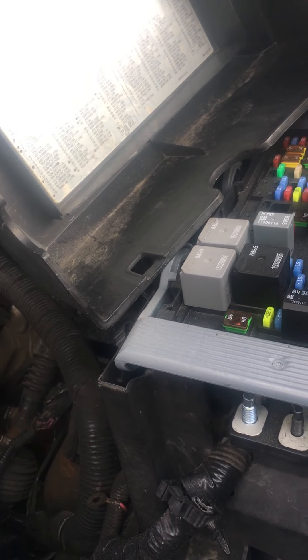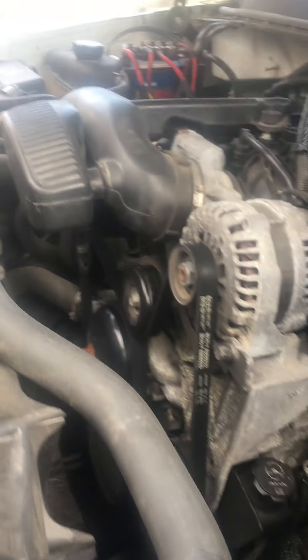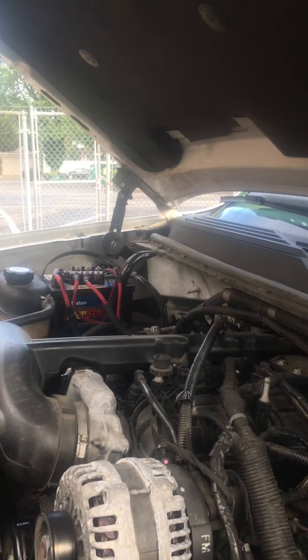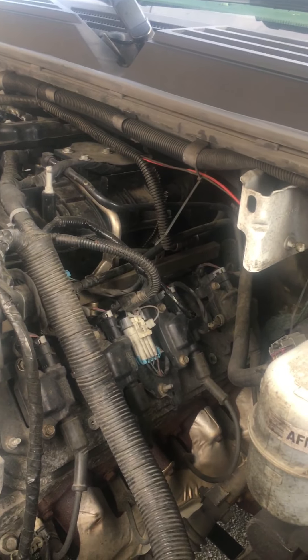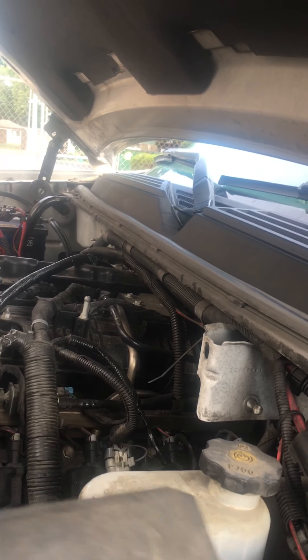When I got this car, there was a fuse box already in the car, so I'm assuming they already went through it. So we got that out of the way. I told you the fuses to look for for the U100 lost communication code.